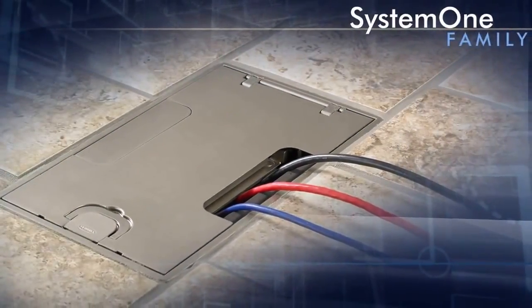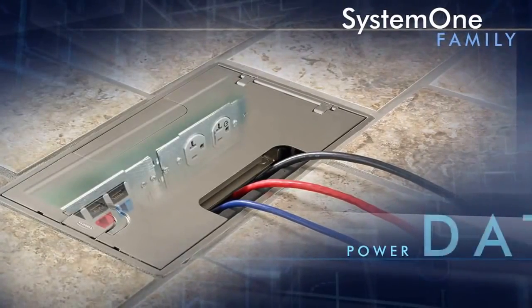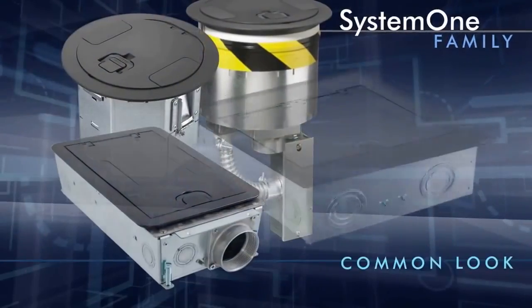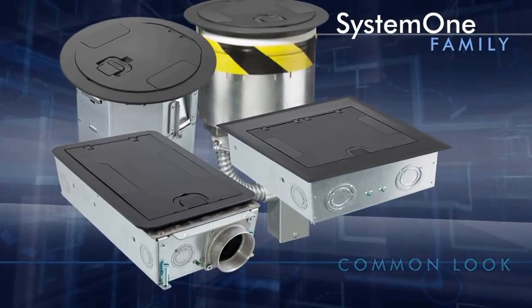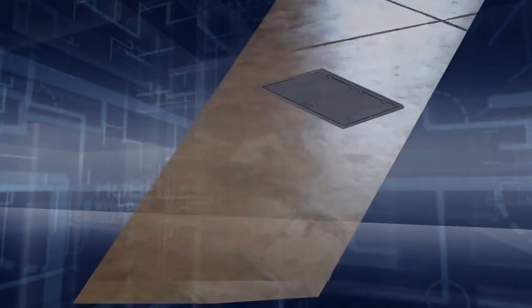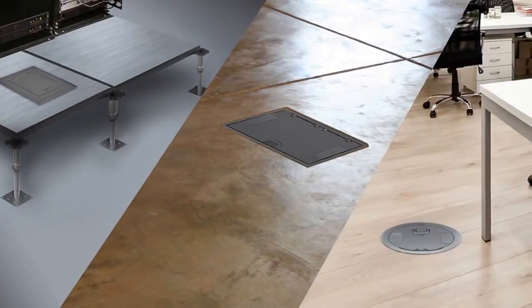As a family of products working together to provide power, data and A.V., System 1 offers a common look for fire rated poke throughs and floor boxes. New to the System 1 line are recessed floor boxes designed for concrete, raised access and wood floor applications.